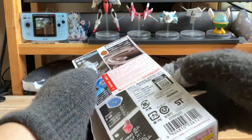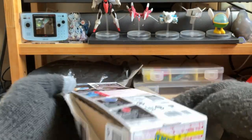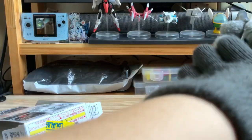I already cut the tape off already. Let's see — as you can see. Cutter time.